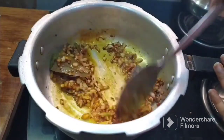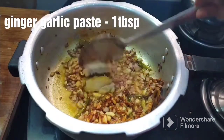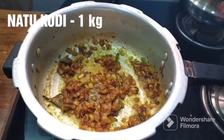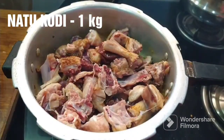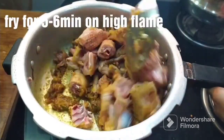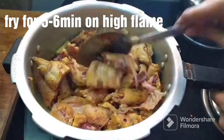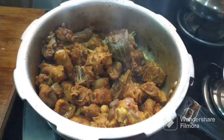Let's fry it with half a teaspoon of rice and fresh ingredients. After mixing the chicken with hot water, we will cook for 5-6 minutes.